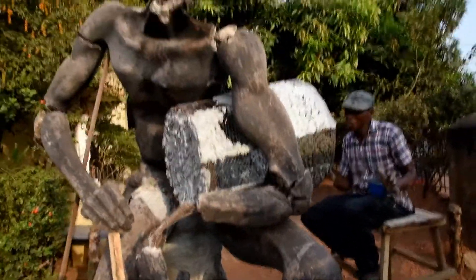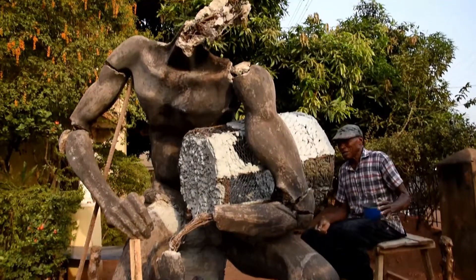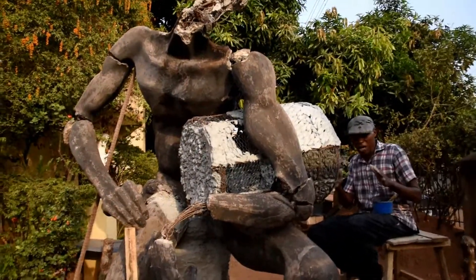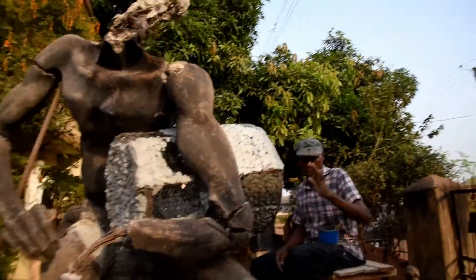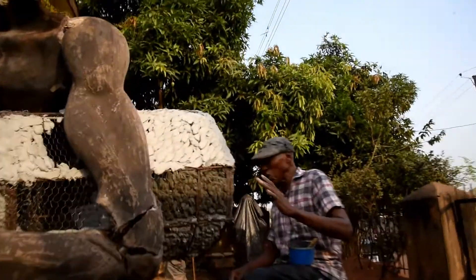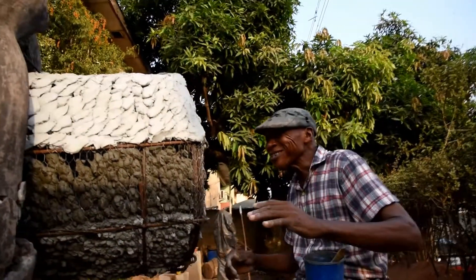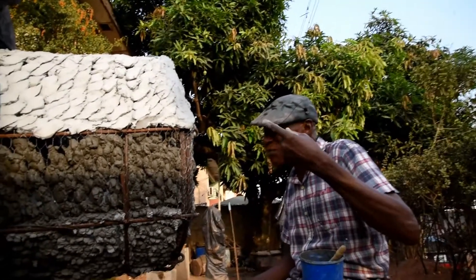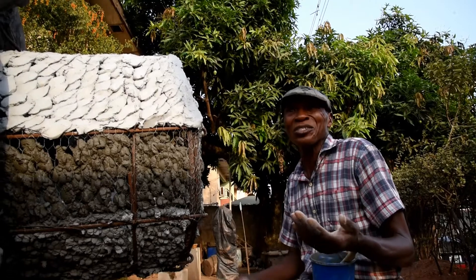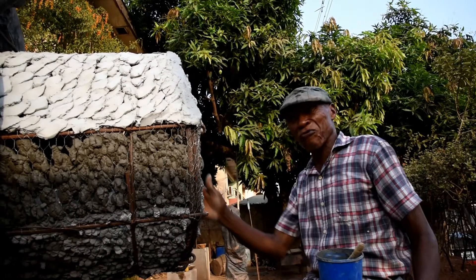And because it's an artistic composition, the expression I gave it is very subjective — very, very subjective — because the composition, the way it's seated, the movement, everything is on the artist's imagination. And this is what is called art. That is creativity.